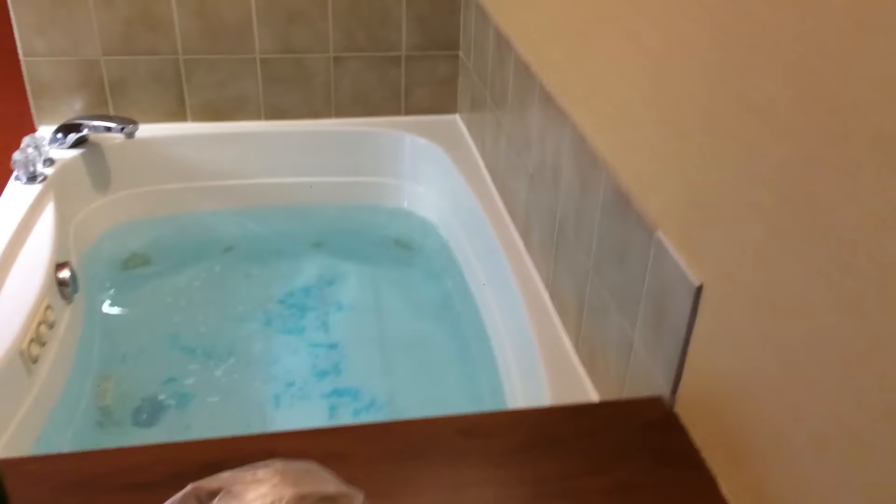First, come over here and make sure the jacuzzi is on. As you can see, it's not working — it started up a little bit, but it wouldn't start all the way.